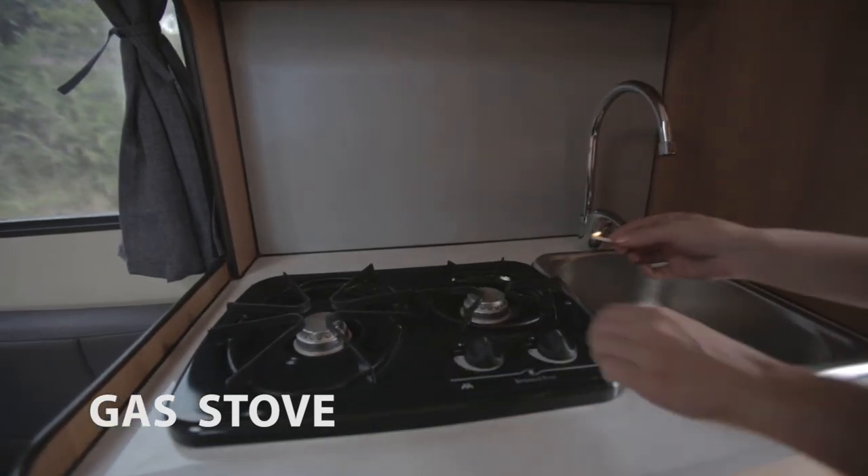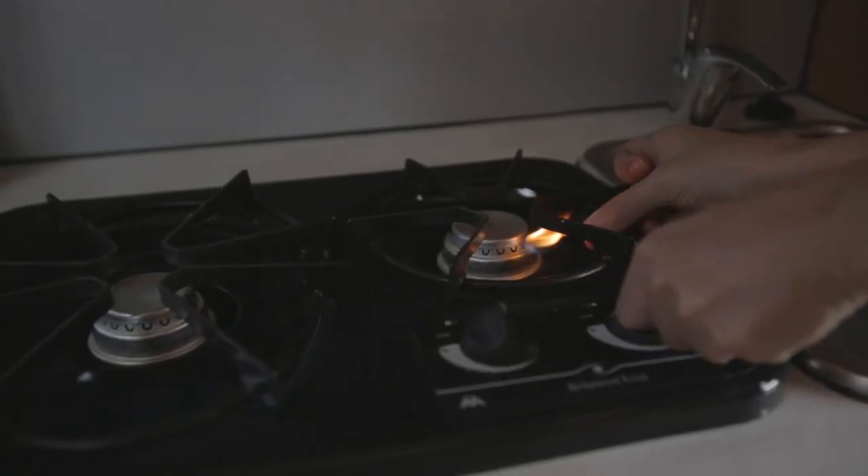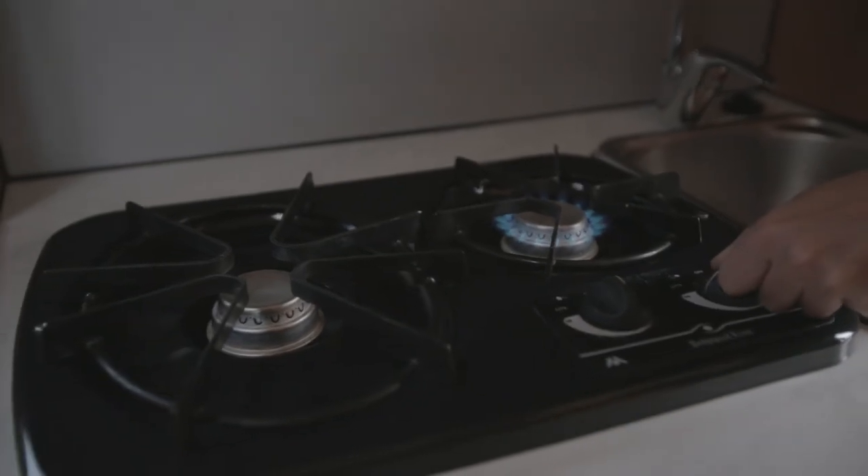The gas stove works like one you would find in a regular kitchen. If the gas is not working, make sure that the gas bottles are properly connected.